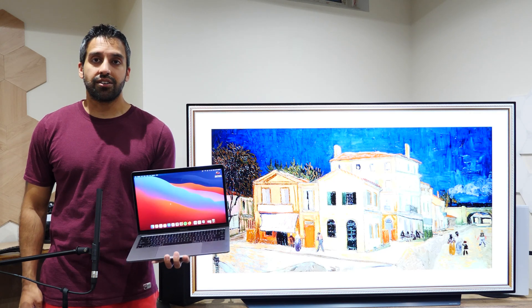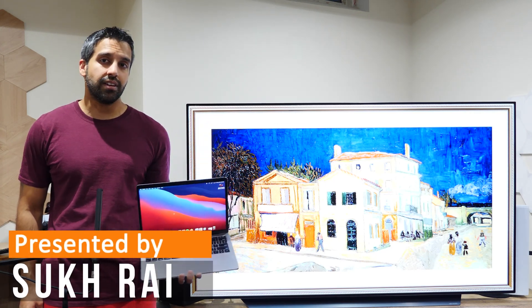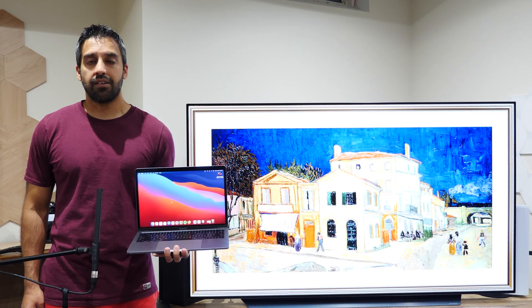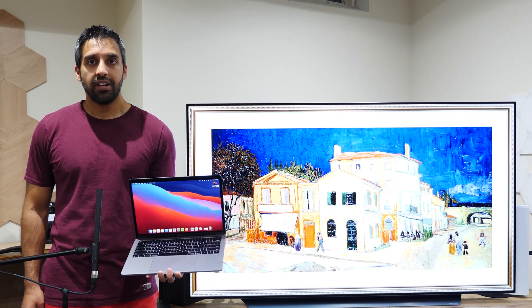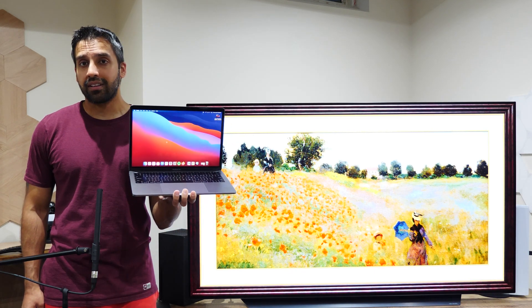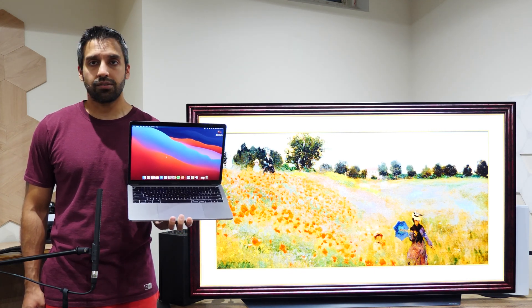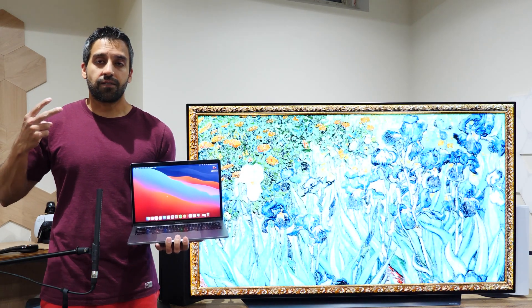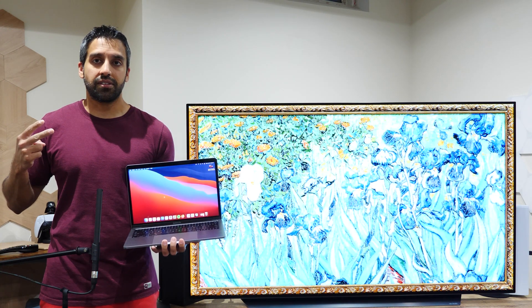Welcome everyone. In this video I'm going to teach you how to connect your Mac to a TV. If you're looking for the written version, I have a link to my website in the video description. This method will work whether you have a Mac laptop or a Mac desktop, and I'm going to go over three different methods to get this done.